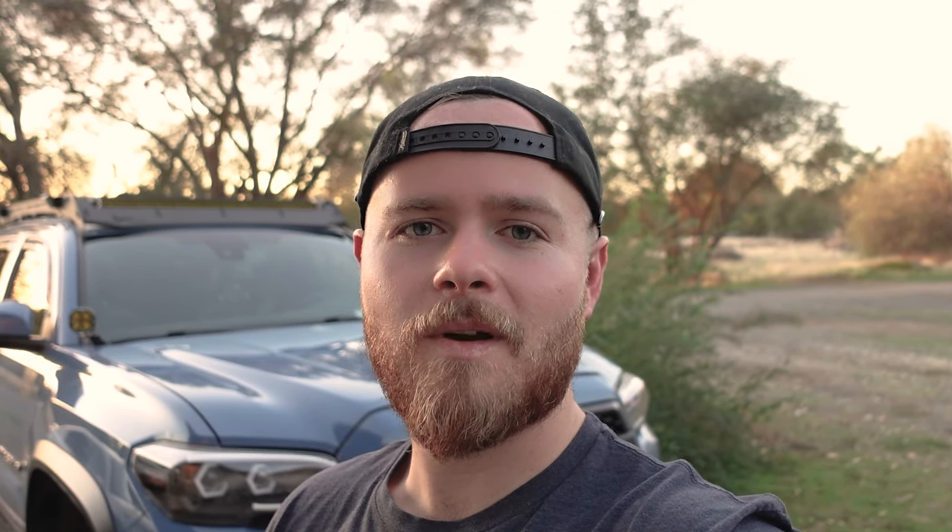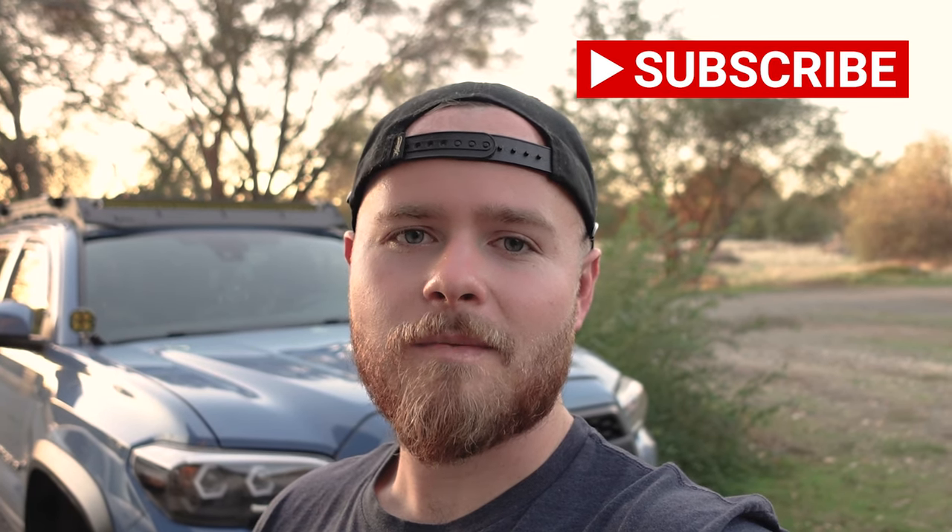That wraps it up for the top five best interior mods for your Tacoma. Hopefully you guys liked the video. If you're not subscribed to the channel, please hit that subscribe button and the like button. Let us know in the comments below what you guys want to see next, check out all the other adventures we're on, and until next time we'll be wandering.